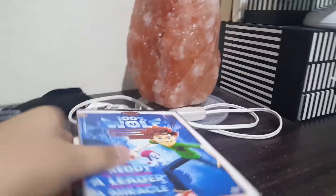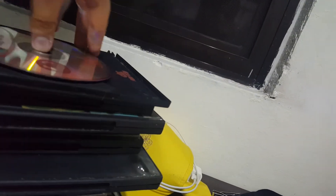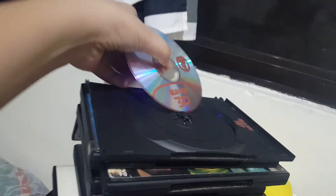Next up we have a 4K UHD DVD. That does not work. Blu-rays and 4K discs do not work.